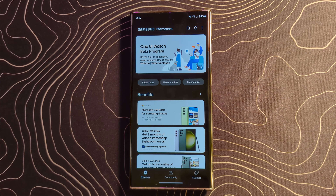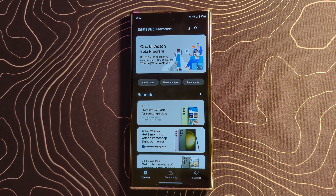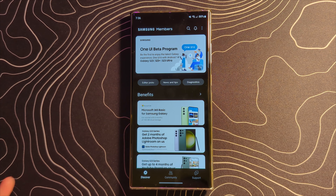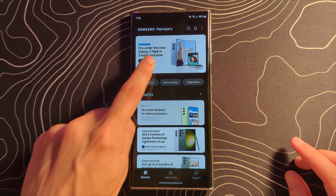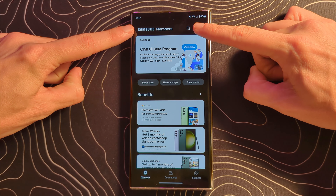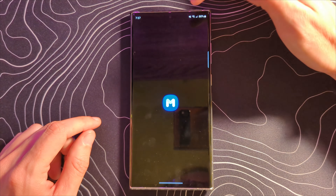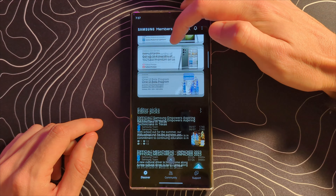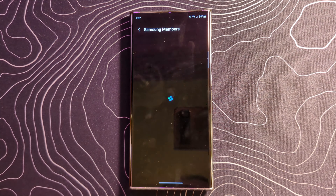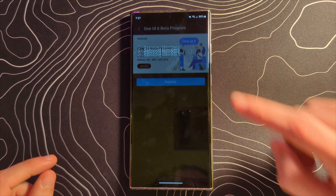After more false starts than I can imagine, the One UI 6 beta is finally live for several Samsung devices — the S23, S23 Plus, and S23 Ultra. We are on the S23 Ultra here. This is the Samsung Members app. If you don't know how to do this, you open it up and scroll through the banners at the top until you see the top banner. We're going to click on that, opt into the beta, install it, and quickly go over some of the things we're seeing.